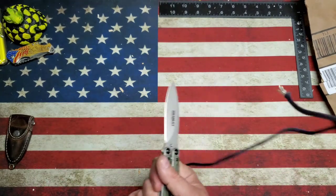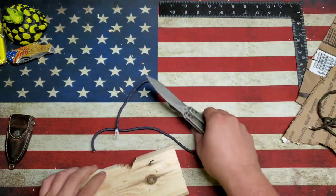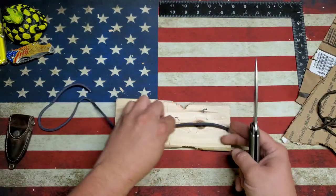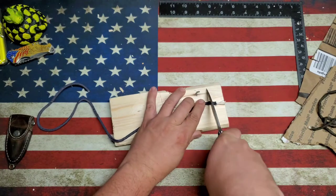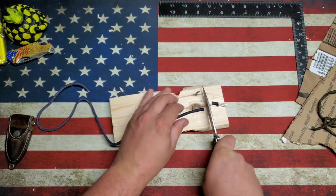A little paracord, little 550 cord. Let's do some push cuts on the 550 cord — a little rocking motion. There it is.